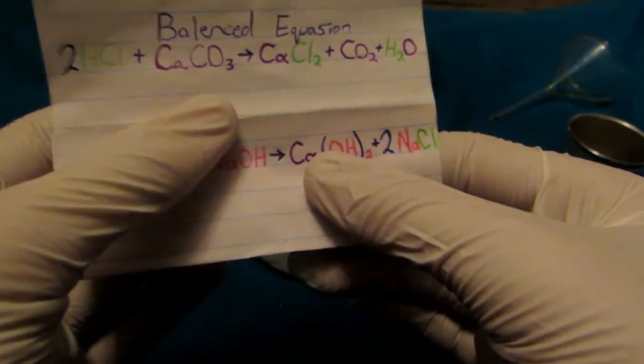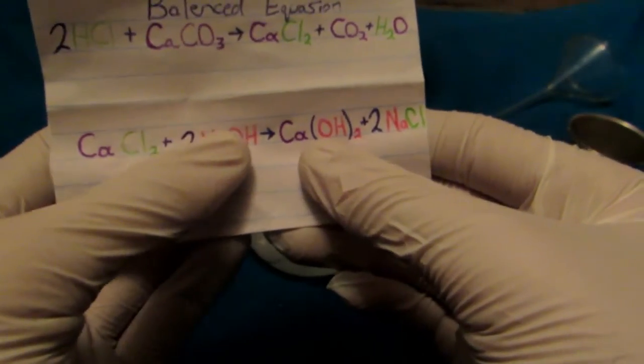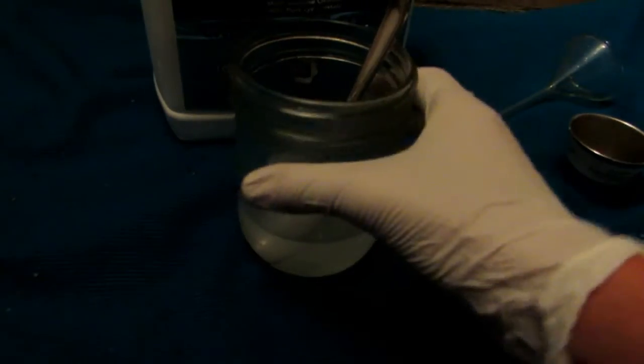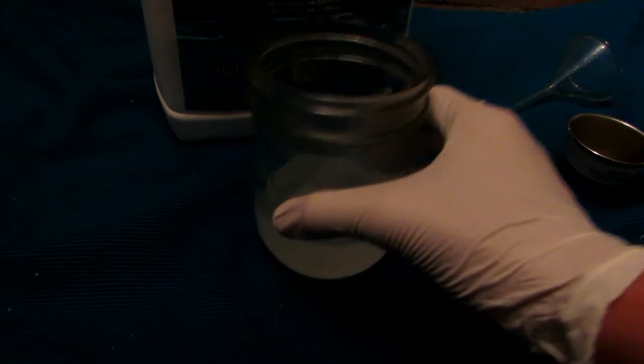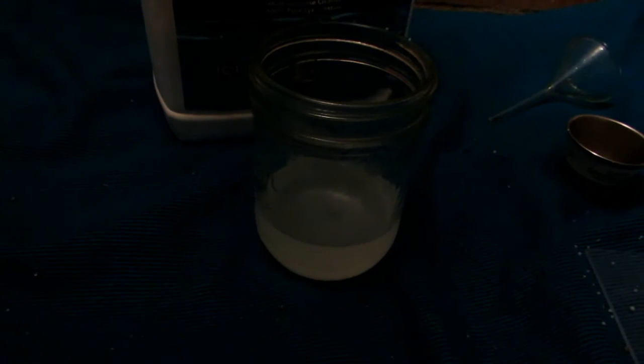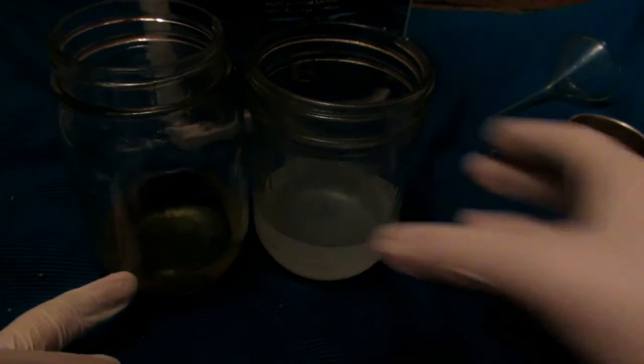We can then further wash our calcium hydroxide — since it is not soluble in water — to get rid of any remaining sodium chloride and other impurities, leaving us with a fairly pure calcium hydroxide product. The solution is now fairly clear. Remember to wear gloves as sodium hydroxide is extremely corrosive. Here's our calcium chloride solution, which is slightly discolored from impurities. Upon addition you're going to see a beautiful precipitate — just like that, there's calcium hydroxide precipitating out of solution.